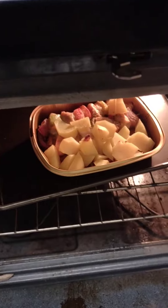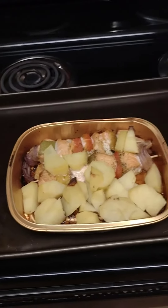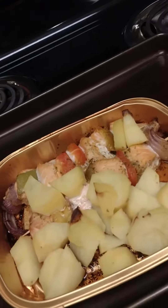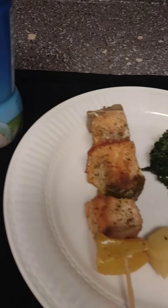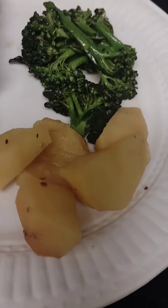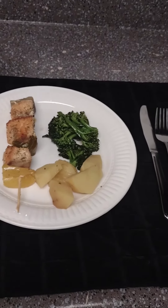When it comes out I'm gonna plate this because I'm eating healthy this year, 2024. It needs some green vegetables, so I'm going to pair it with coconut water, broccoli, and a small side of potatoes. This is my lunch.